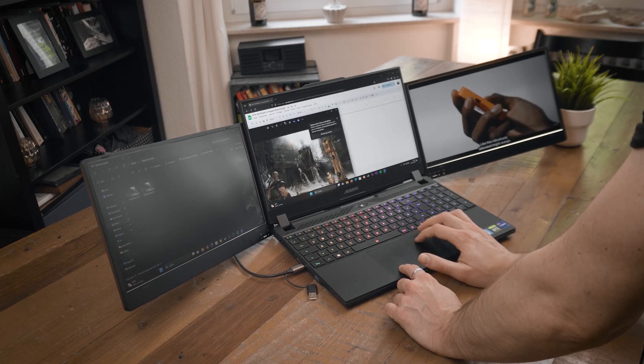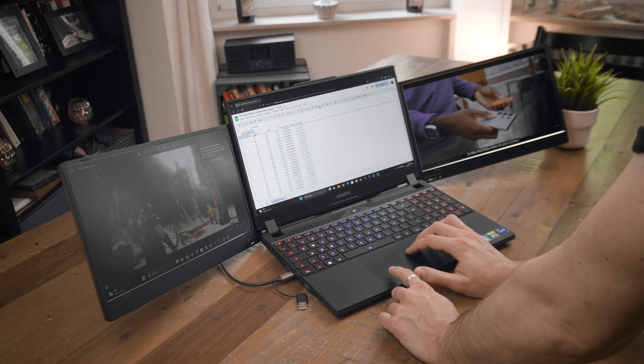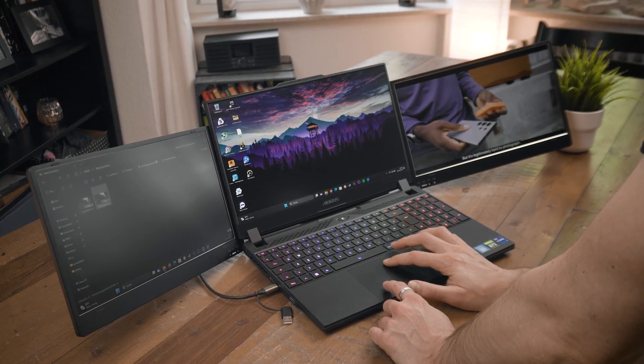Working with 3 monitors at once can come in very handy, but for laptops that's usually not that easy, especially if you're on the go and taking your laptop with you. This is where portable double monitor attachments like this X90A by KYY can really help you out, and they are super easy to use as well.